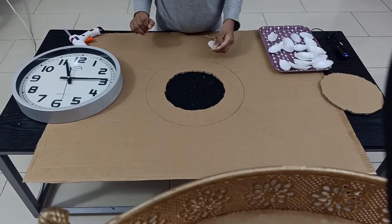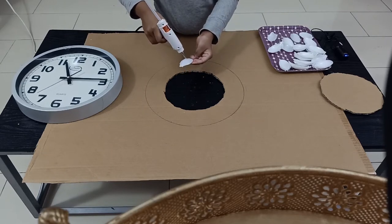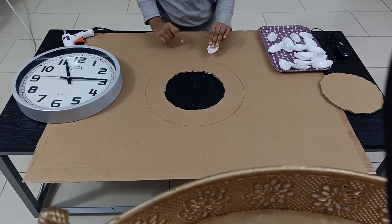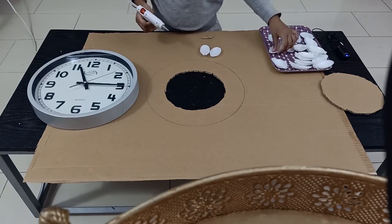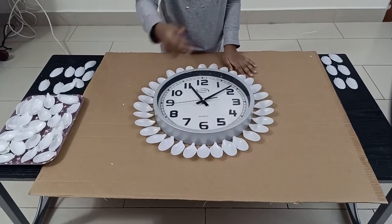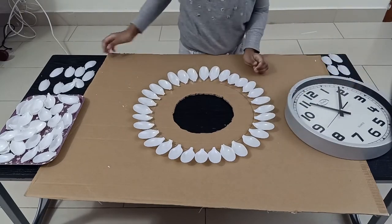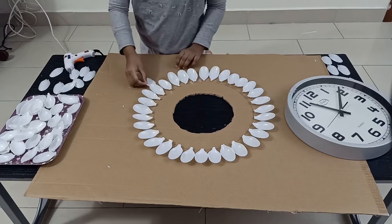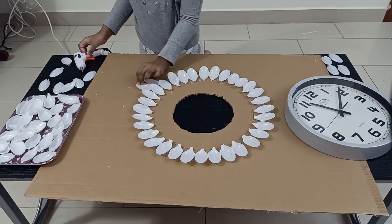After cutting, remove the inner circle. Take the heads of the spoon and start sticking them using the glue gun. As you can see right now, I have finished one layer.